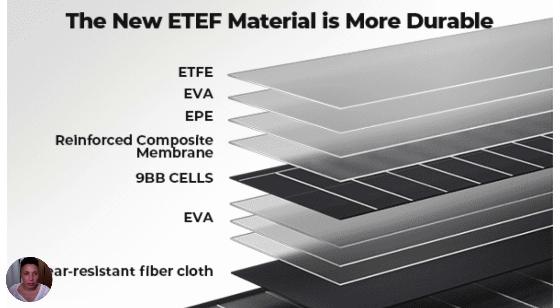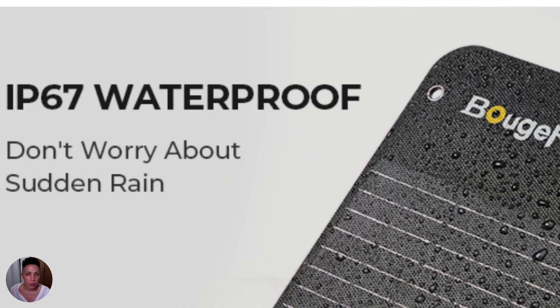The solar panel is made out of a material called ETFE, which is often used in roof construction because it performs very well in extreme heat and extreme cold, and it's also dust and dirt resistant. The Bougie RV has an IP67 waterproof certification, which is one of the highest waterproof certifications — the scale goes from IP65 to IP66, and Bougie is at IP67.